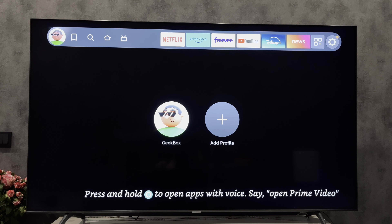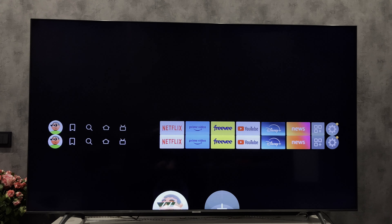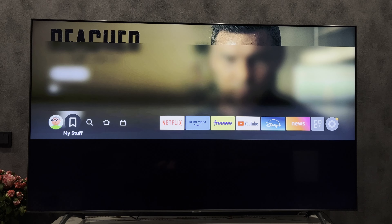Hey everybody, you are on the Geekbox YouTube channel. Today I will tell you how to get internet on Fire Stick. Let's go.